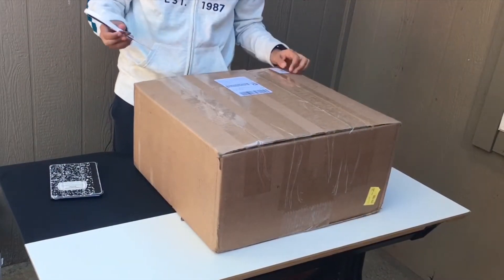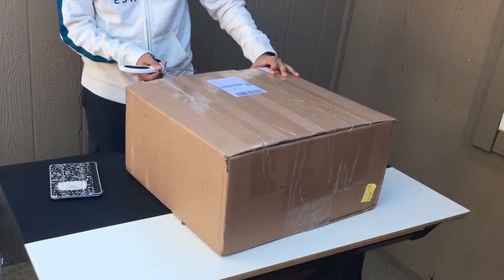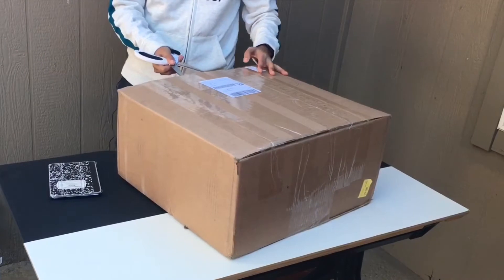We just got a new package today and it should be the Mavic 2 Enterprise with the Fly More combo, and let's see how it is.